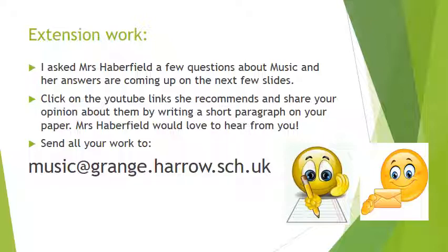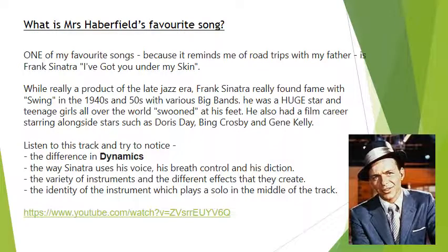As a little extension, if you'd like to do a bit more music work, I asked Mrs Haberfield a few questions about music and I'm going to show you her answers — she's got some great YouTube links in there. Once you've had a look at those, maybe write a short paragraph about what you think of the music she's shared. The first question I asked her was: what is your favourite song? She tells us about Frank Sinatra and there's a link at the bottom of the slide where you can find the music.